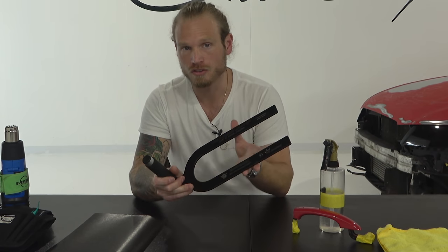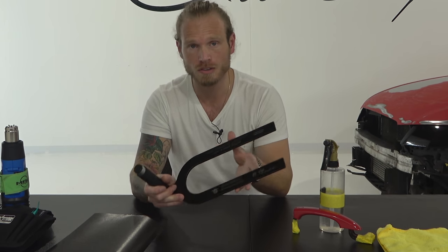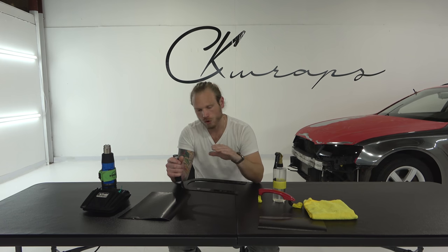This is meant for door handles. There is another one meant for shark fin antennas, which I will do a separate video on to show you how effective this tool is. I'm going to show you how I do this myself without this tool and also with this tool, so you can compare the difference. This tool will be directly linked in the description below, so if you're looking to pick it up, go for it.